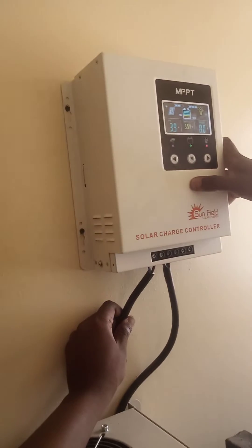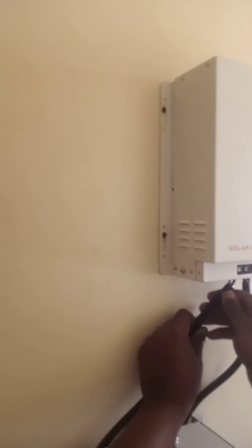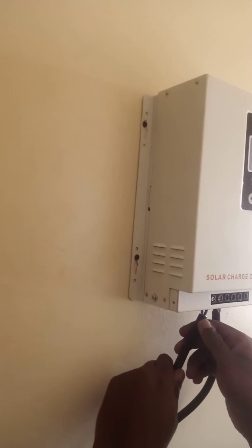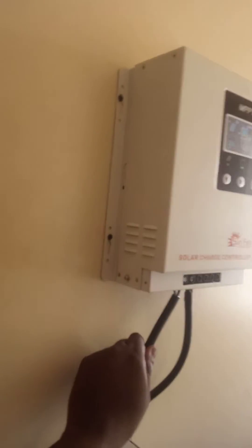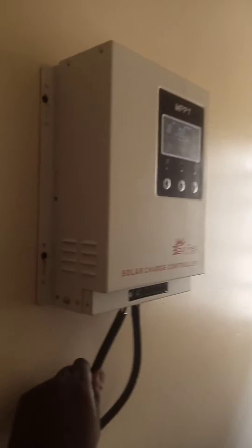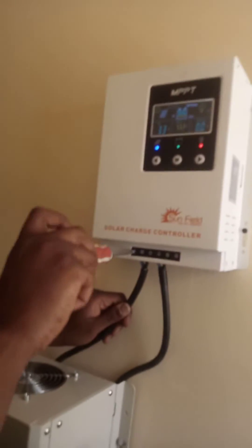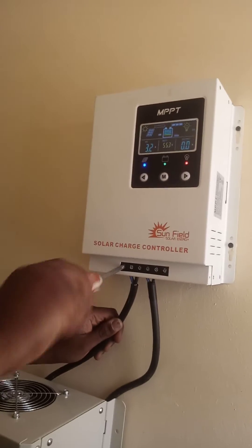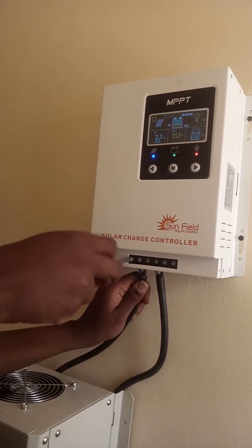That's four amps. The first thing you connect is your cable to your battery, like this.